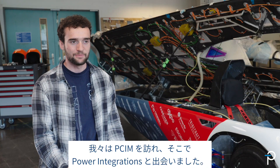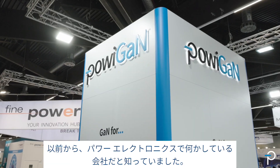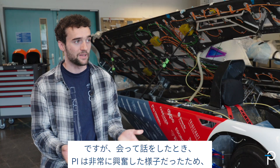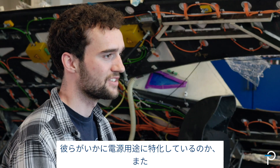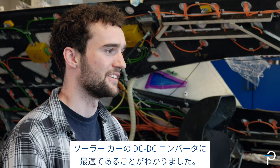We went to PCIM and there we stumbled across Power Integrations. We already knew them from before, that they do something with power electronics. But when we met them and talked to them, they were super excited, and we realized how specialized they are in power supply applications — and that they are the perfect match for our DC-DC converter in the solar car.